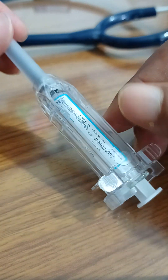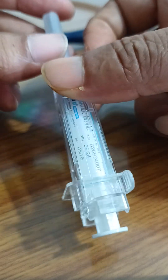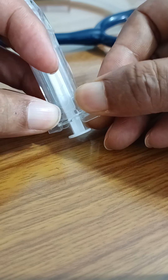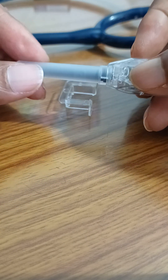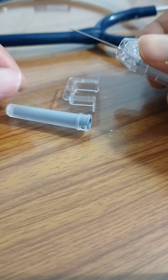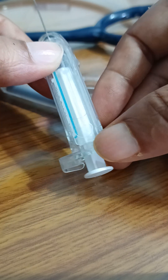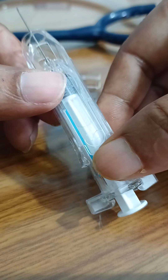This is a syringe for supplying NTD injection. We have to remove this lock first. Now remove the needle cap carefully. The size of the needle can be adjusted by pulling this forward.